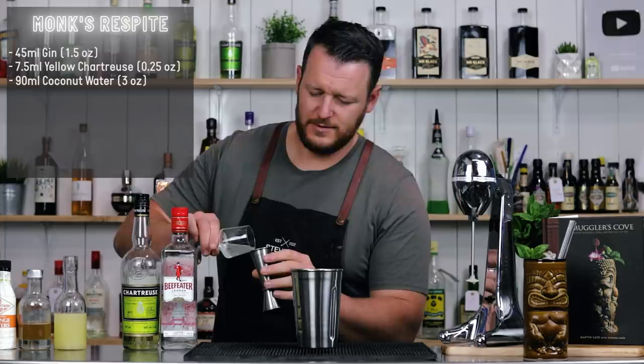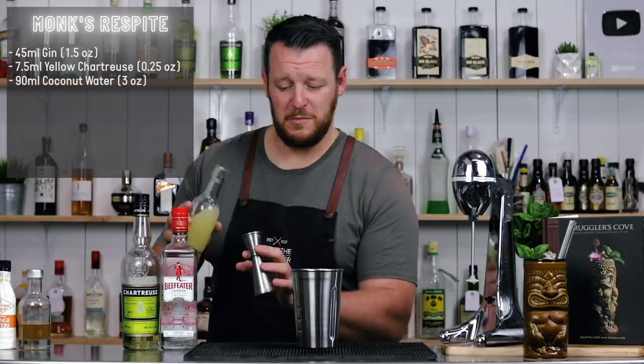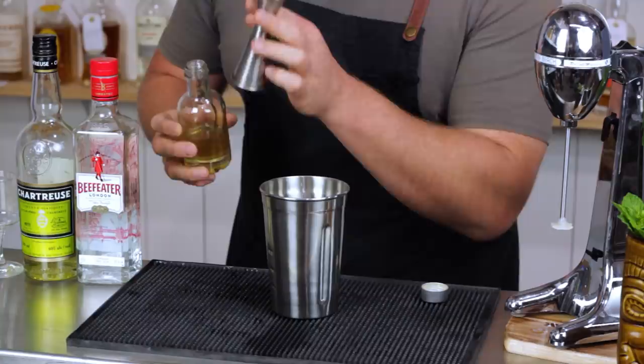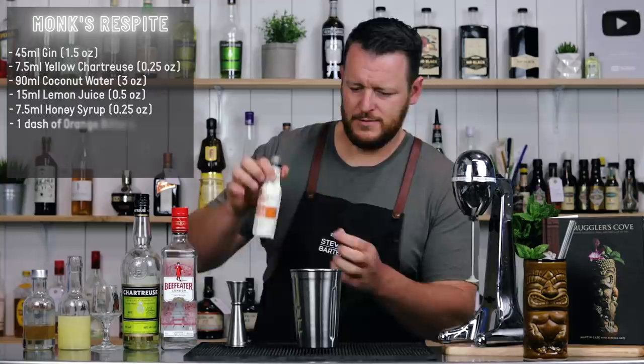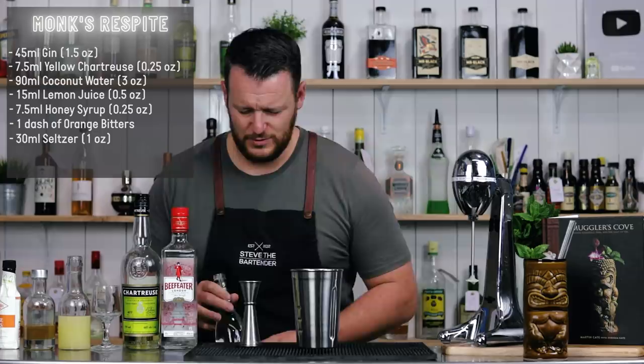Coconut water, 90 ml, three ounces. Then fresh lemon juice, 15 ml, half an ounce. Honey syrup, seven and a half ml, quarter ounce. Followed by some orange bitters — I'm using Fee Brothers, you can use Regan's as well — just one dash. And seltzer, or in my case club soda, 30 ml. It always seems strange to me adding a carbonated drink into a cocktail before blending, but it adds some extra dilution and a little bit of spritz.